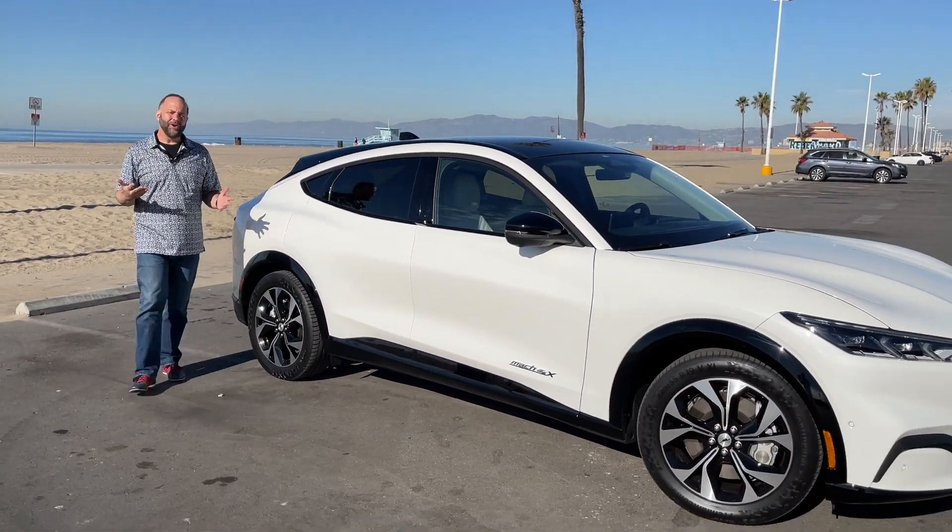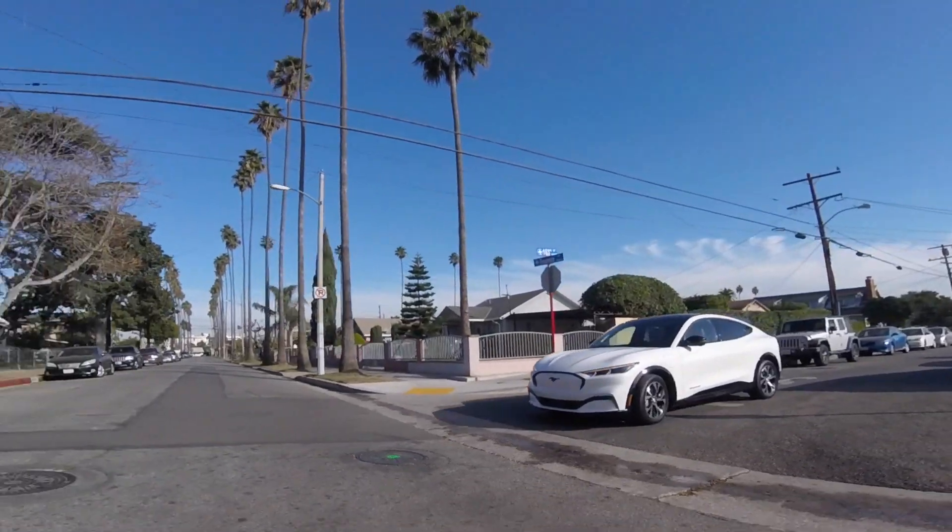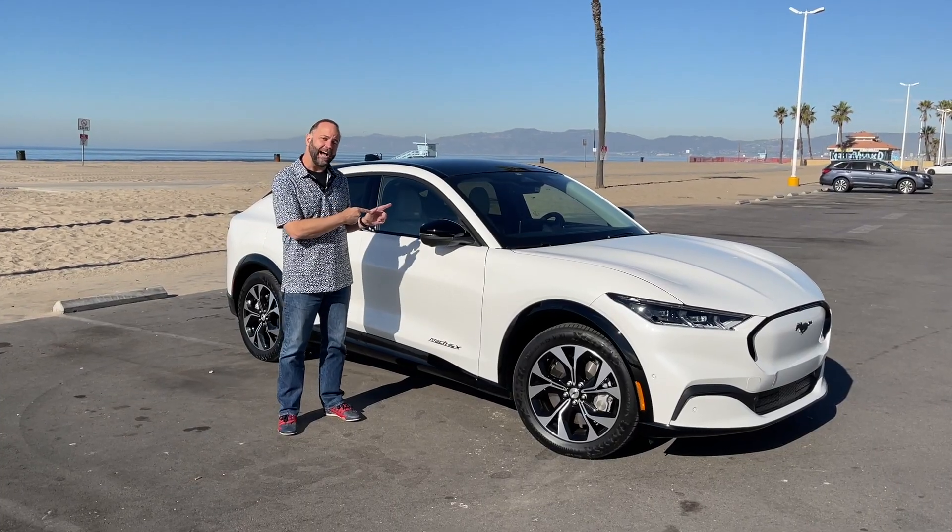So here it is, Ford's first serious electric vehicle. This one's got up to 480 horsepower, up to a 300-mile range, and as little as 3.5 seconds zero to 60. Those are impressive numbers, but you know it's got something else that's a little controversial for some — a Mustang nameplate.